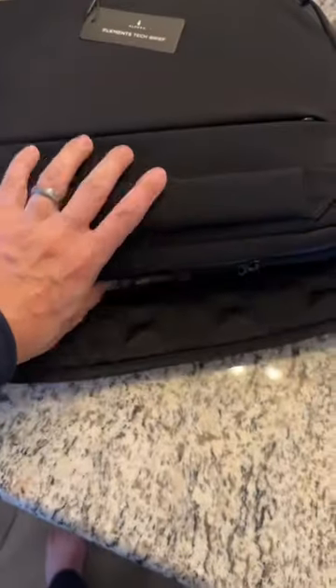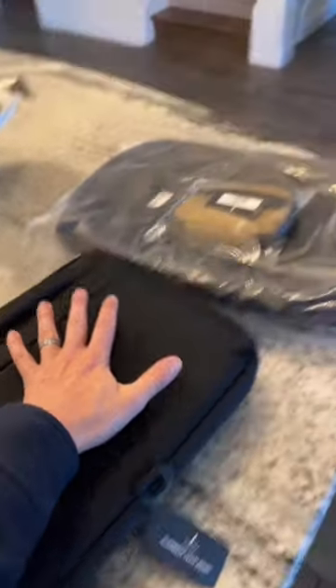You can use the strap or convenient handle right here. This is called the Element Tech Brief by Alpaca. I have a few more things to review — don't forget to like, follow, and comment for more.